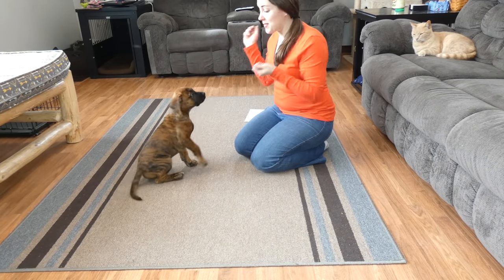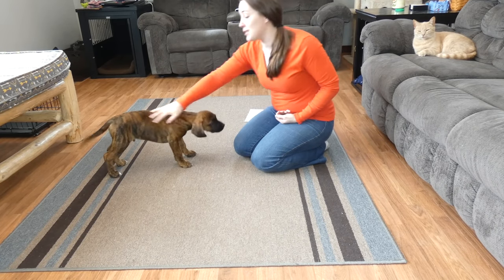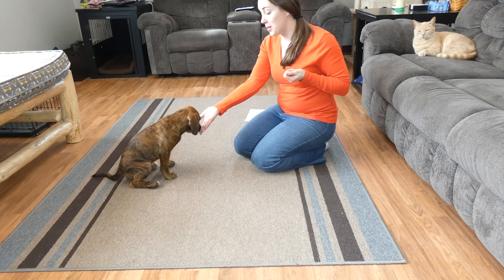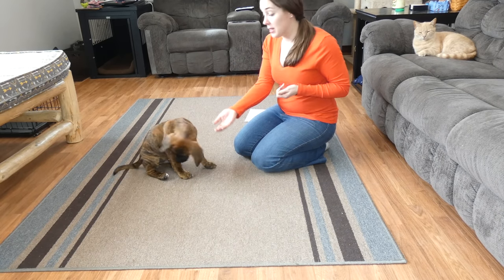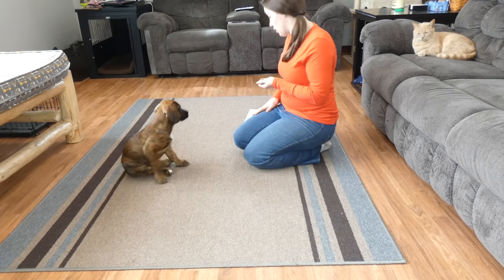Hello everyone, I am Samantha. For those of you that follow my reviews and my videos, this is the newest addition to our family — this is Thor. He is a boxer bull mastiff mix, so he's going to grow to be quite a big boy. We want to make sure that he is trained well now before he gets a little out of control. Today we're going to show you how to teach a dog to sit.